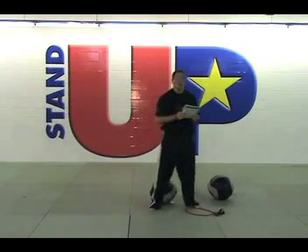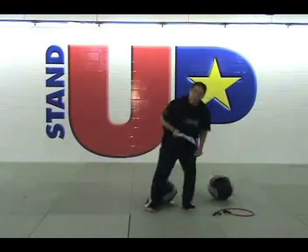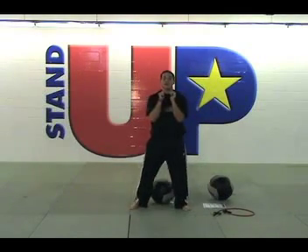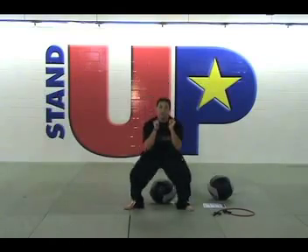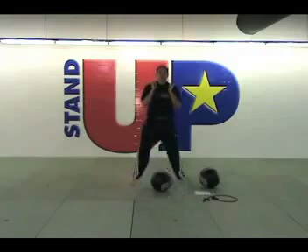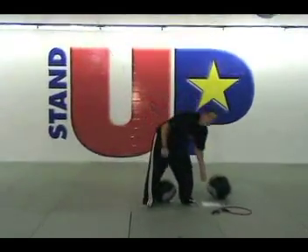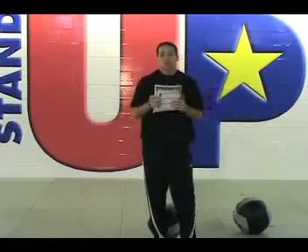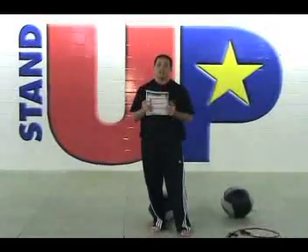Our next exercise is a squat jump overhead. Move your resistance band out of the way. Hands at your chest, weight on your heels. You're going to come down, touch your rear to the medicine ball, and explode upward. Make sure that you do not lean over and that you maintain good posture throughout the exercise. White belts should do eight repetitions per segment. Orange belts should do nine repetitions per segment.